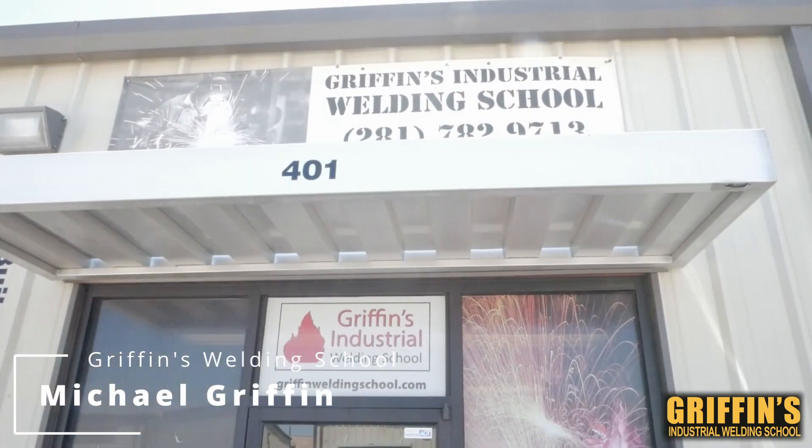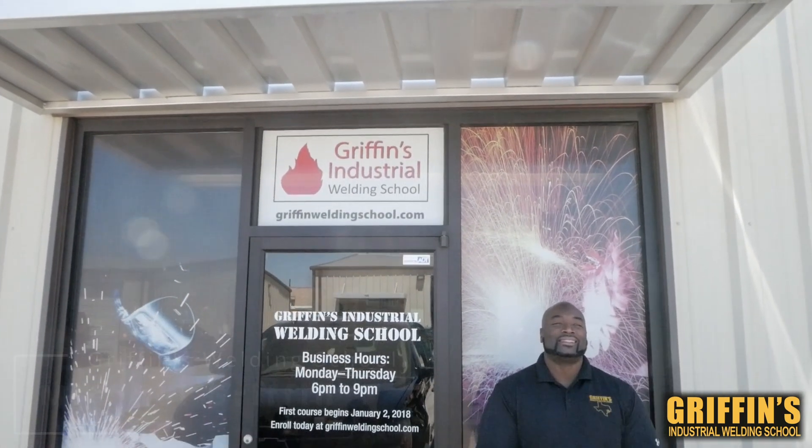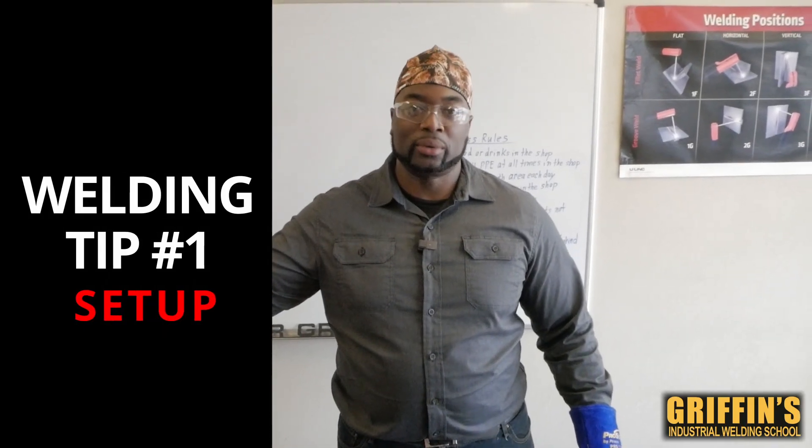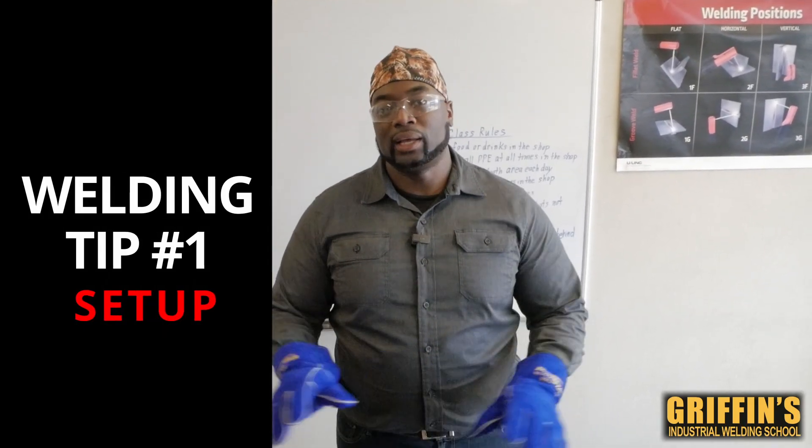Hey, how you guys doing today? My name is Mr. Griffin. We're here at Griffin's Industrial Welding School. Today we're gonna go out here into the shop and I'm gonna give you guys a quick lesson on how to set up your welding machine.